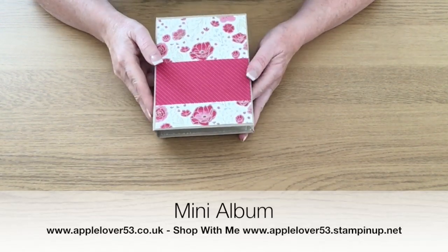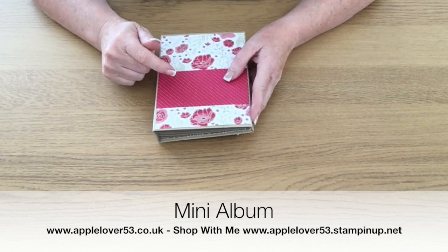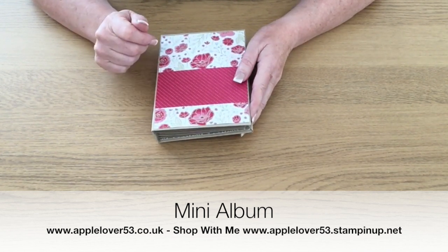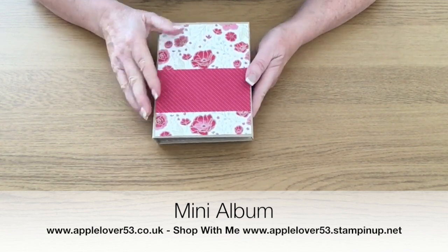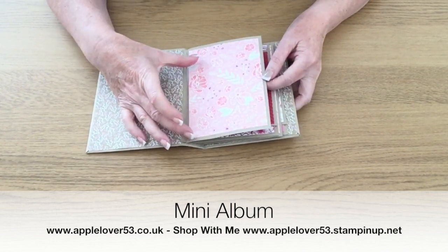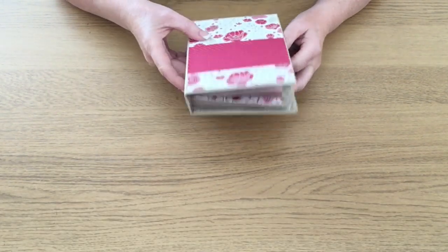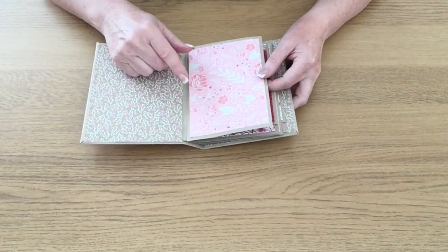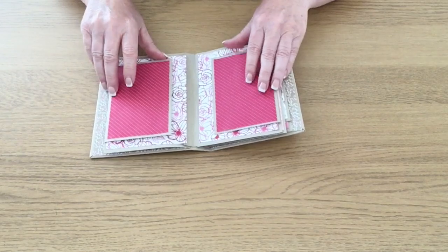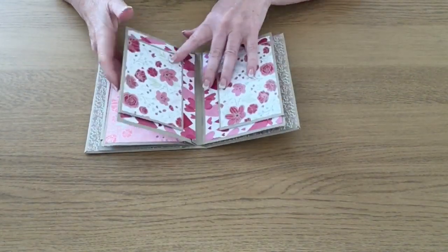In today's video I'm going to show you how to make this little mini book. It's made using some current designer series paper called Woven Threads, which I'll show you in a minute. This little book opens up — you've got a page here. I'm going to alter it slightly, making my matting layers slightly bigger and wider. This was my prototype and the hinge isn't brilliant, so I'm going to modify that. You've got a page, it opens up and then this flips, then you've got two more blank pages.